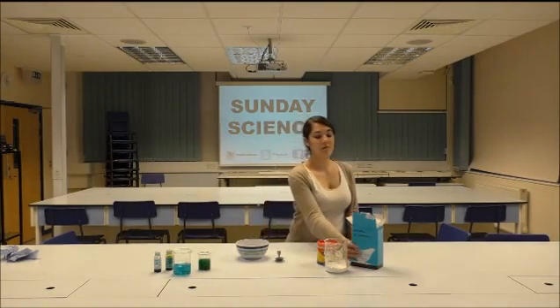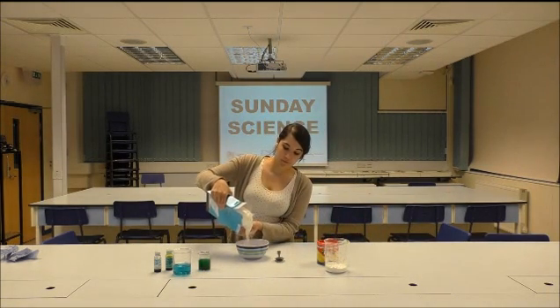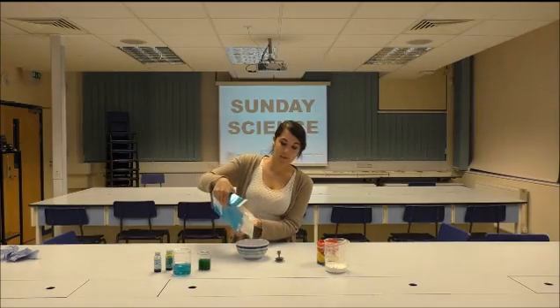The first thing you need to do is take your corn flour or custard powder and put some into a bowl. You need roughly four or five tablespoons of the powder into the container, but it depends on how much you want to make.